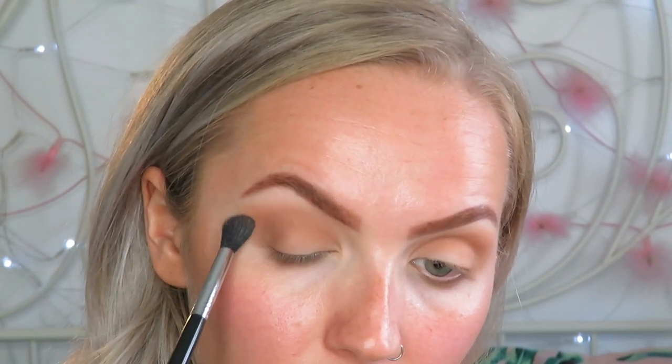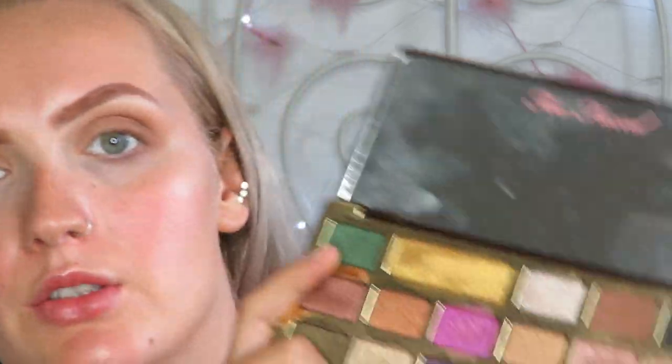Taking the transition brush I just want to blend the transition shade into that deeper colour. Now I'm going to take a flat brush and I'm going to dip into the colour Rolling In Dough, which is like a nice creamy bone colour. And I'm just going to pop that on the inner half of my lid - sort of cut crease it really, but not as defined as I would with concealer. I just want it to be that kind of vibe but a bit softer.